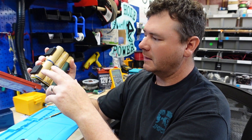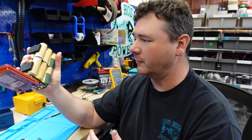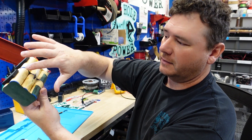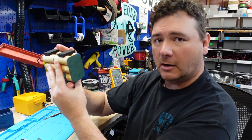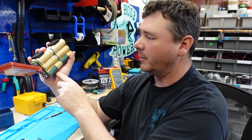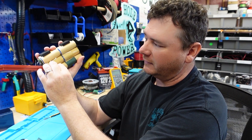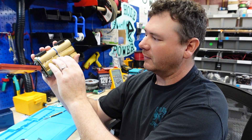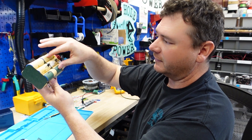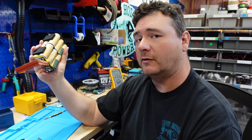These cells are in a 4S3P configuration. Three and three, and three and three are wired in parallel with each other, which increases your capacity. Then those parallel groups are wired in series with each other — four groups in series — which gives you your 12.8 volts. So parallel increases capacity, series increases voltage. That's your 4S3P pack.